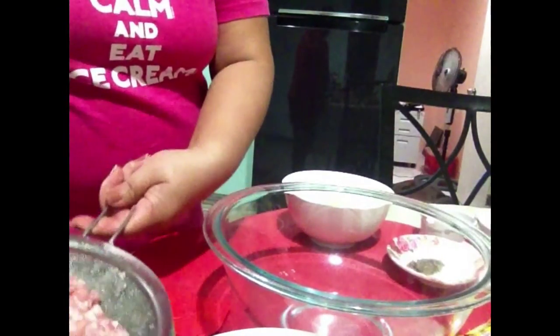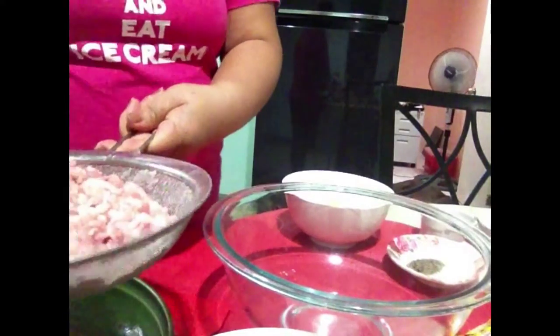Hi guys! Today we are going to make sweet longganesa.